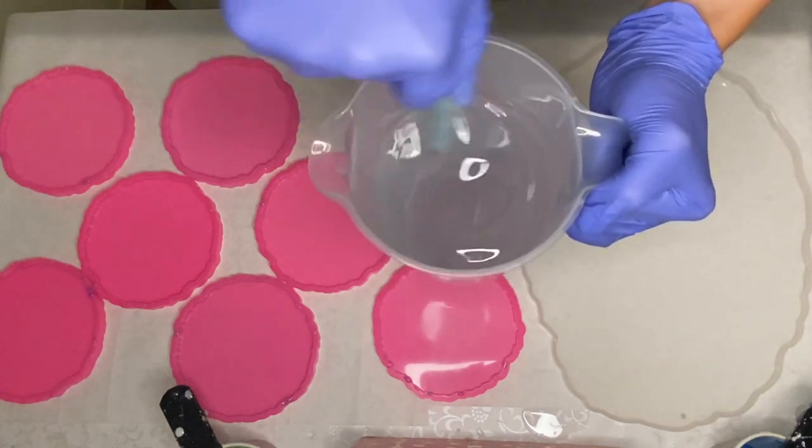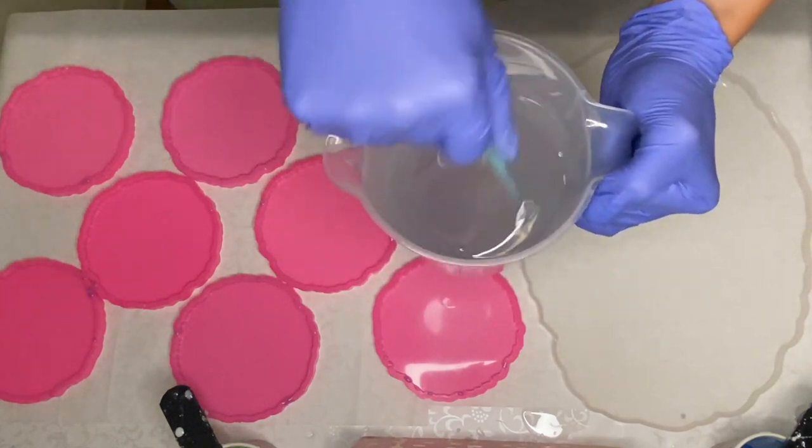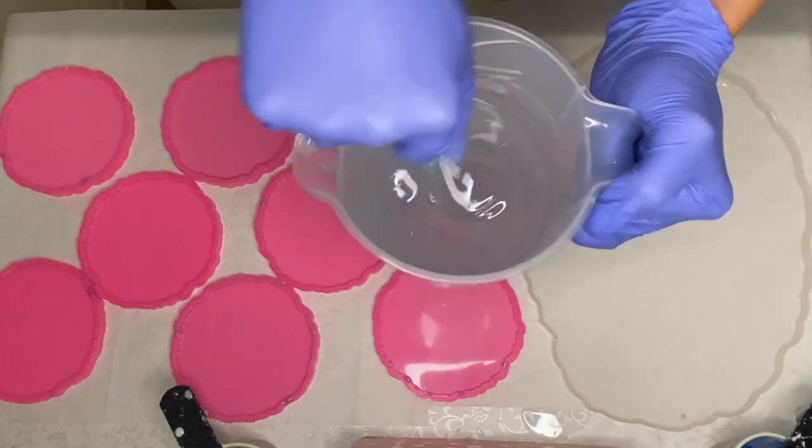Hi everyone, I'm Nadia and in today's video I'm casting full flowers in a resin tray and coaster set.